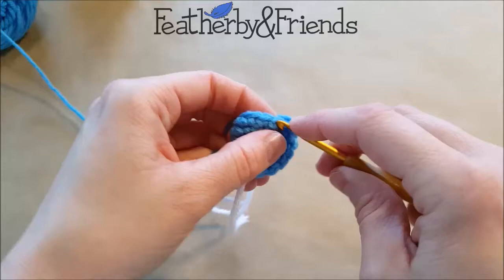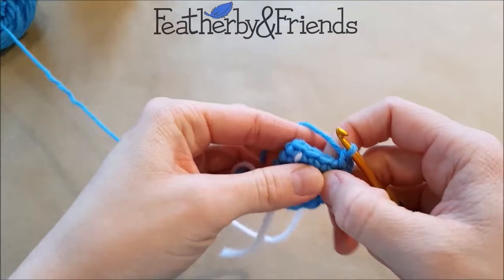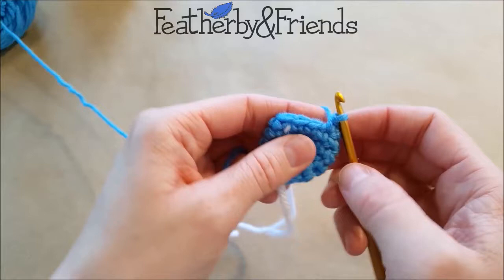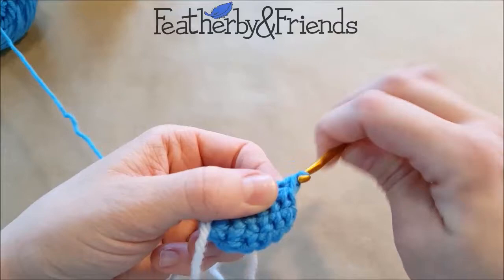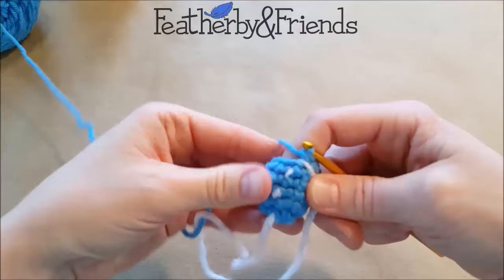So now we're going to do another four single crochet — one, two, three, four — and we're going to do another decrease. Whether you're doing the single crochet two together or the invisible decrease, either works fine. So we go under just the front loop of the first stitch, do a little twist, under the front loop of the second stitch, yarn over, pull through both, and complete your stitch. That is one round — we should now have 10 stitches because we started with 12 and decreased twice.